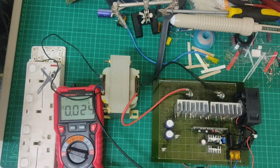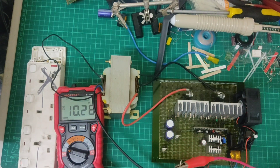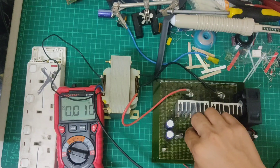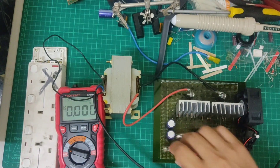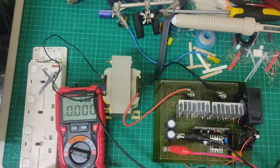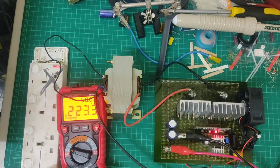Malipalik natin. DC check pa natin ulit — ilan yung input natin. 10 volts, lagyan natin siya ng 24 volts. Malipalik natin siya. AC — on. May 223 volts AC.